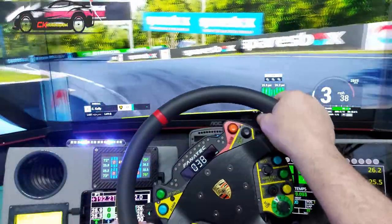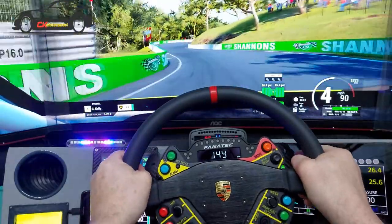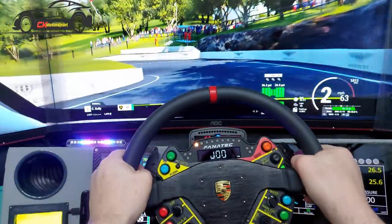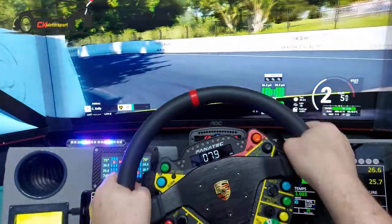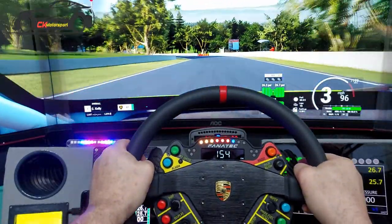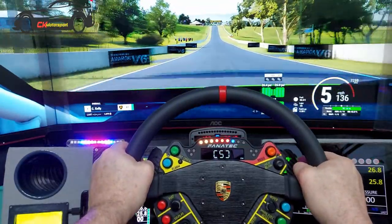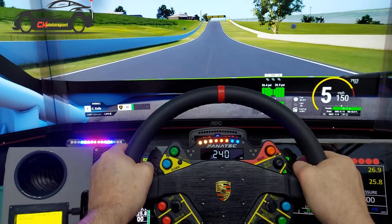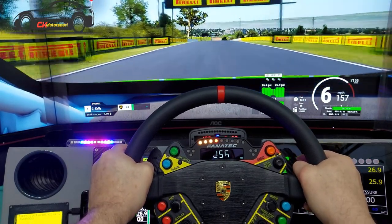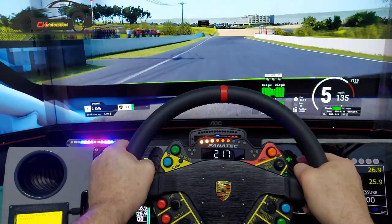The one thing that annoys me more than anything on forums is people saying your field of view is wrong or you'd go faster with it set differently. I don't care — sim racing is about fun for me. This gives me the most immersive experience and that's all I care about. I don't care whether my monitors are exactly to the millimetre where they technically need to be. I'm immersed, and that's why I have the wheel and view set up the way I do.